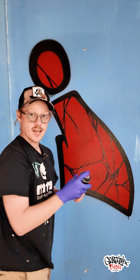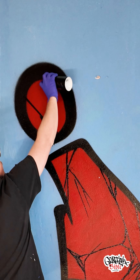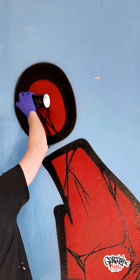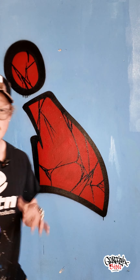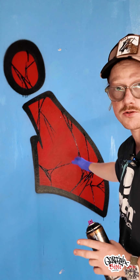As you can see, I'm angling the can so I can get the thinnest line possible. It's about breaking up the pattern — don't do parallel lines. You have to make them look very natural.